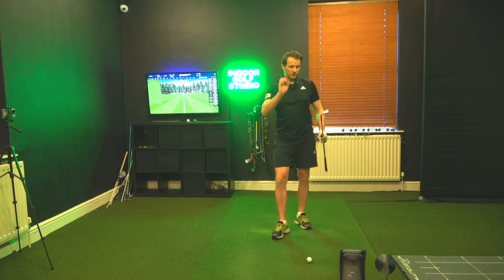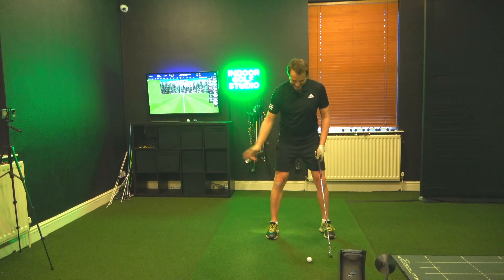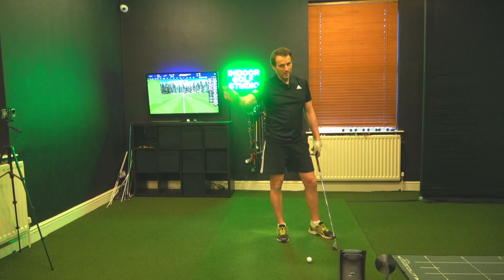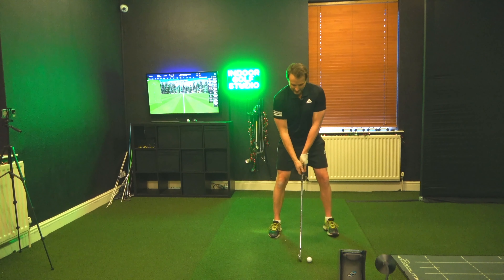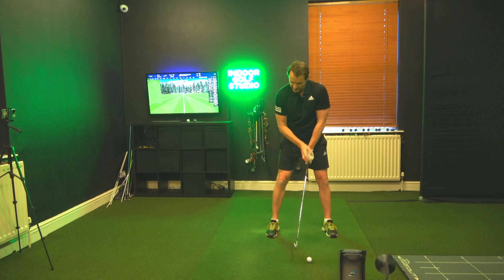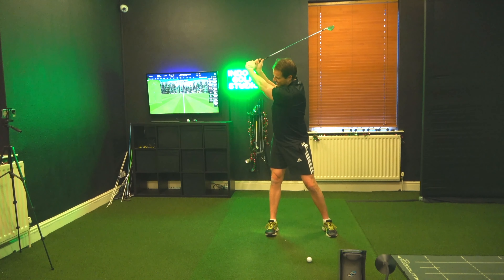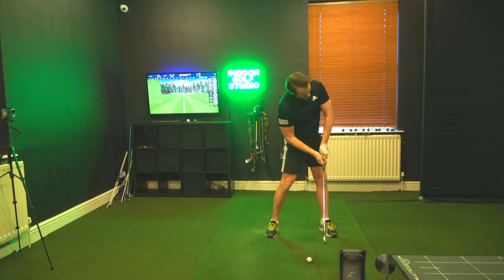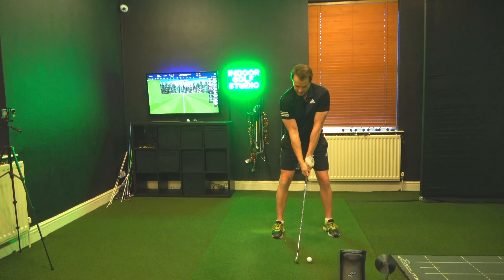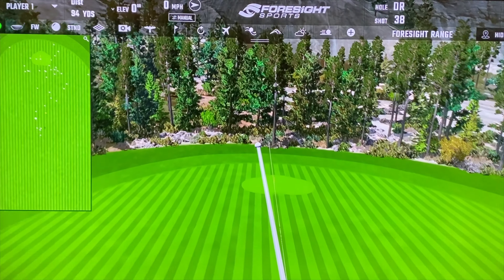Also, I did mention the old rule of keeping the head still — total load of rubbish. If someone tells you that, walk away from them. If I keep my head still and try to turn, I just can't rotate as much. I watch Jack Nicklaus — he was looking through his left eye, he was turning. Same rhythm, but I'm going to let my head go and see if this helps with the rotation.